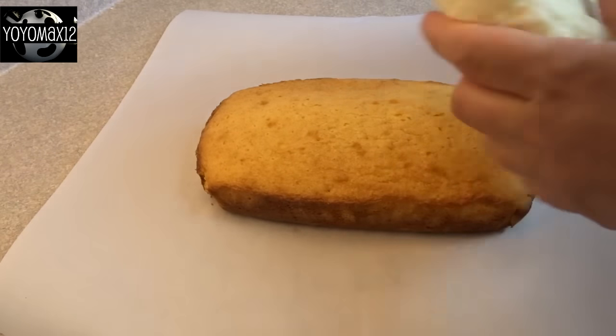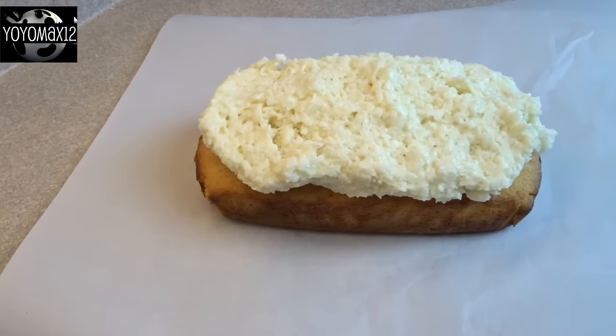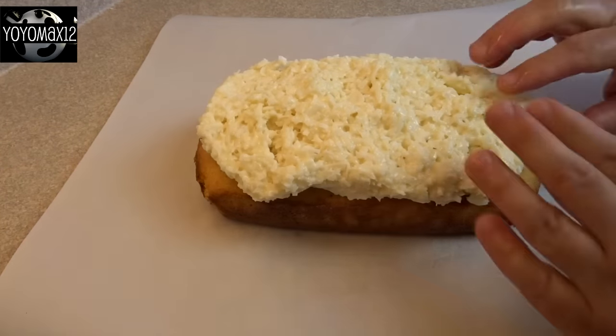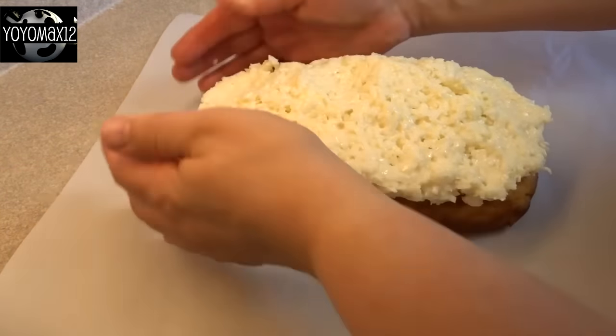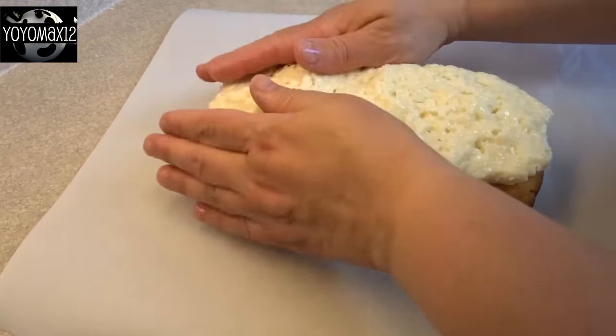Here's one of the loaves that has cooled. You're going to take half of the coconut mixture — it's kind of like a play-doh texture. Just place it on top and mold it so that it sticks to the cake and forms the shape of the cake.